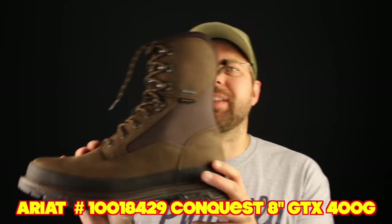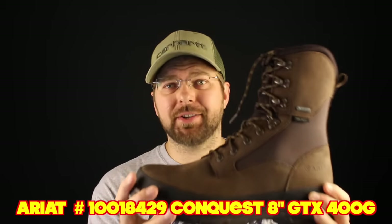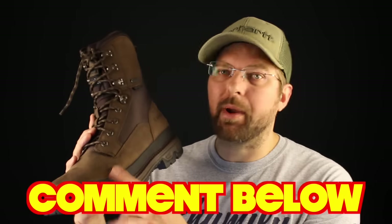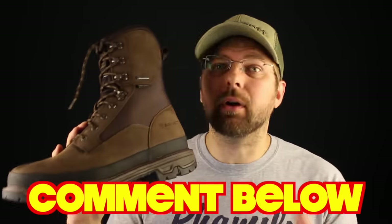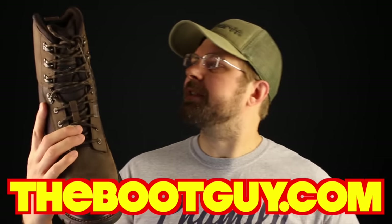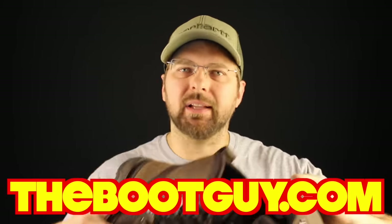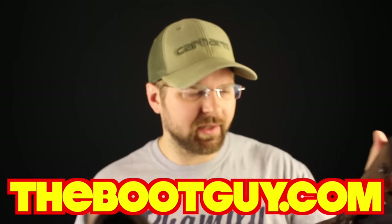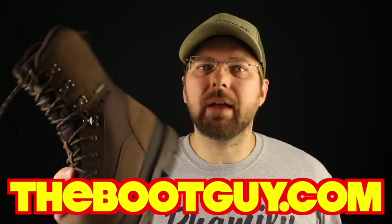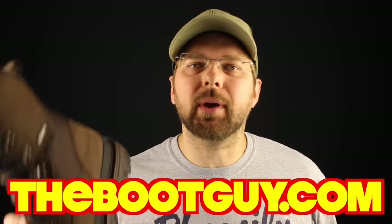So that's the Eric Conquest 8 inch Gore-Tex lined boot — 400 grams of Thinsulate, 100% waterproof. Beautiful boot. If you've ever worn anything from Eric, whether it be the Conquest or any of their other work boots or hunting boots, please comment below. If you want to see more detailed photos of this boot — a good look inside at the lining, where the Gore-Tex is connected, and what that sole and shank look like — visit TheBootGuy.com where I'll have more detailed photos of all the nooks and crannies.